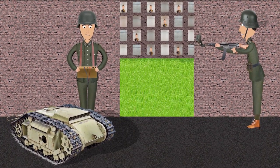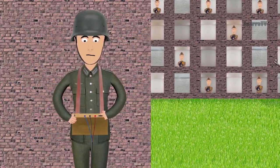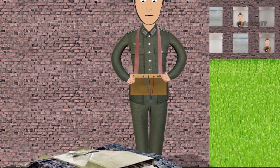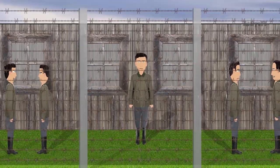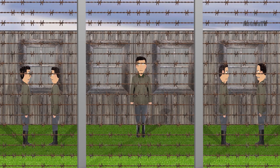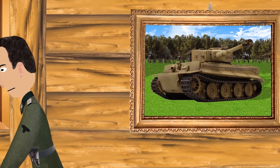During World War II, Germans used many innovative and unusual weapons. One of them was the belt buckle pistol. The concept of this pistol came to Louis Marquis while in a POW camp during World War I. During the Second World War, the SS was looking for a last-ditch weapon for officers.